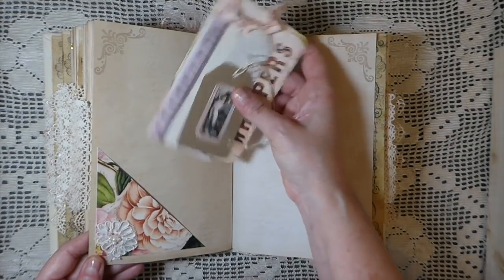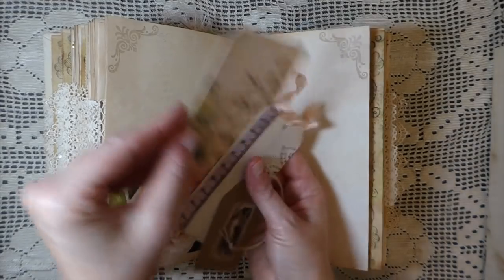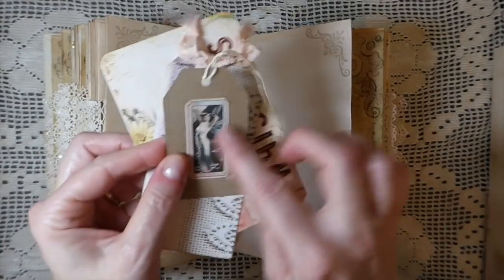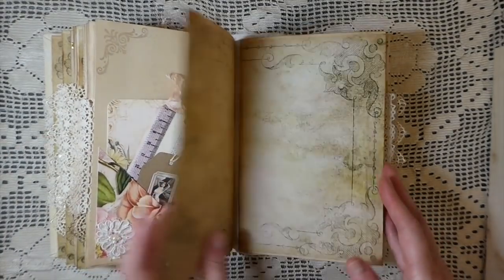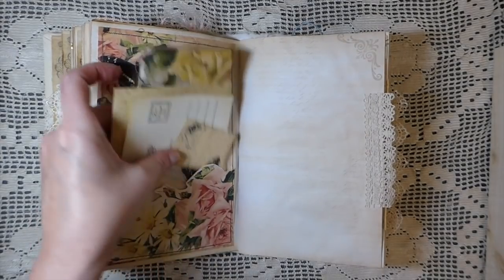There's another applique flower, a journaling card, a little tag I've done, and another of the little craft tags tucked in there. I've lost count, but I think there are in excess of 40 tags and journaling spots in this journal.